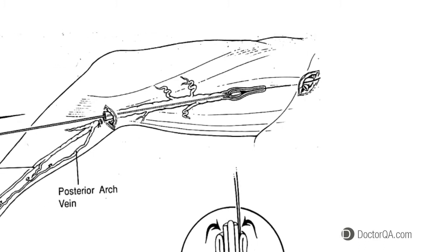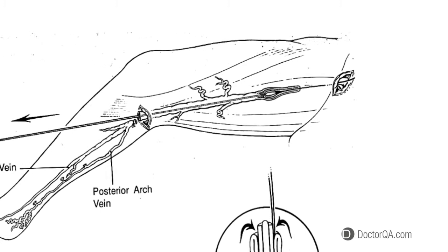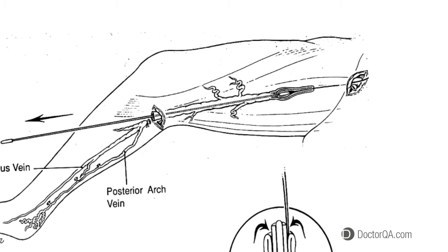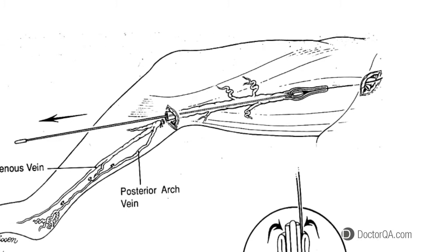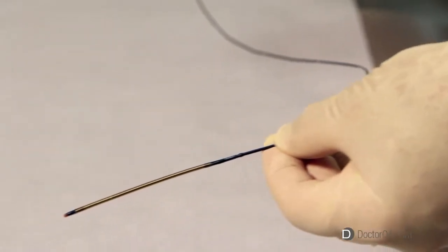A plastic disposable stripping device is then inserted into the vein at the level of the knee into the groin, and the vein is then gently removed from the body. Since the advent of the venous closure technique, classic ligation and stripping has become a second-tier form of treatment.